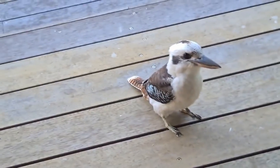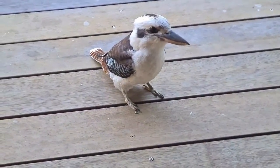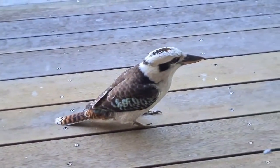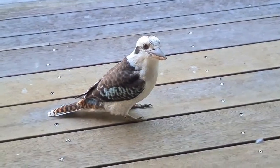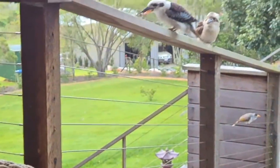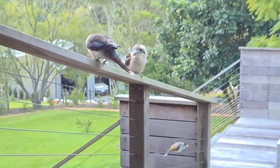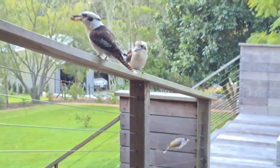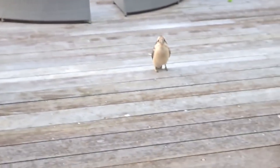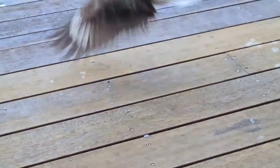Mmm, yummy yummy. How are you at catching? Do you think you can catch this if I throw it to you? Are you watching? Oh, that was probably a bad throw on my behalf. It's already dead, you don't have to kill it. It's a bit big — are you gonna have that one? Okay, that one's a bit big too.